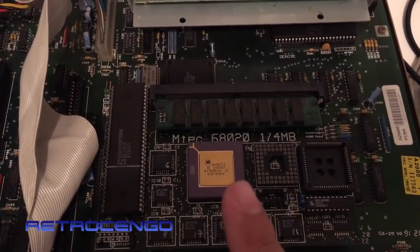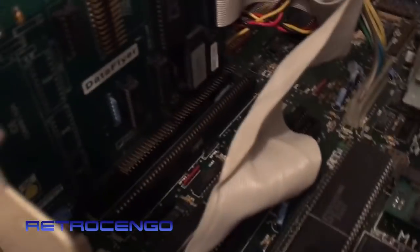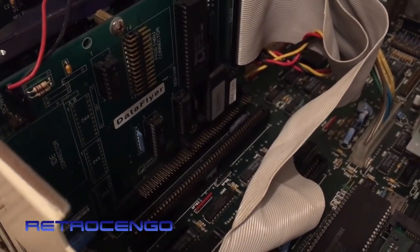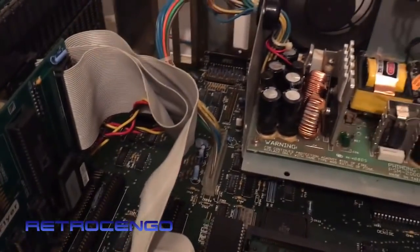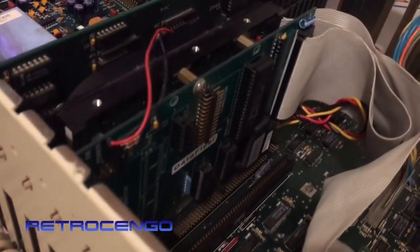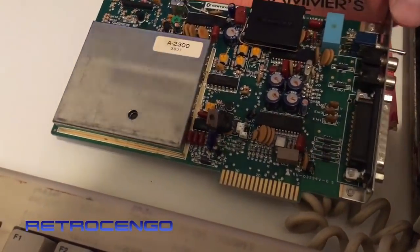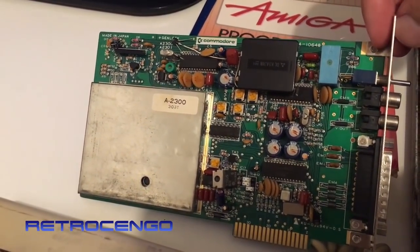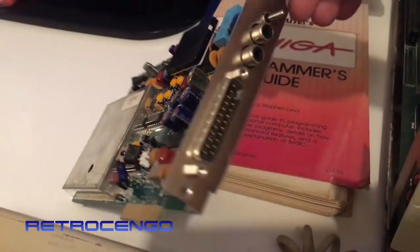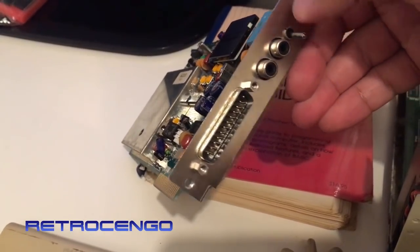Under this we've got Kickstart version 2. Sorry it's dark, but we've got a SCSI controller called DataFlyer with a built-in SCSI hard drive - I don't know how many megabytes. And we've got a 2 megabyte RAM board here, also got this Commodore...